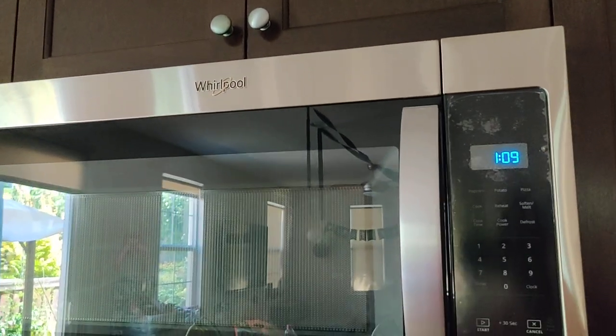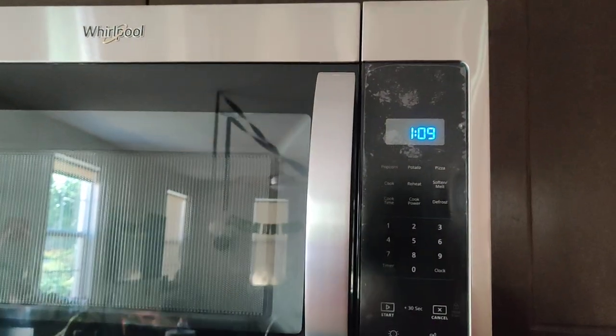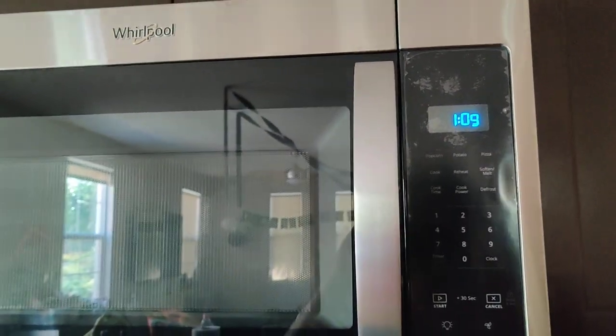Those are the main things I want to show on this microwave. It's not made in America, it's made in China, and you'll probably want to mute the beeping noises. Over and out.